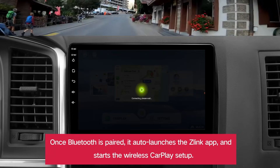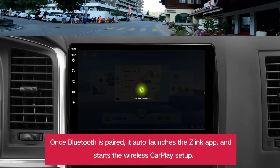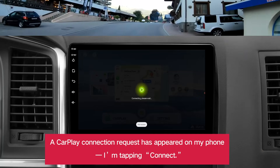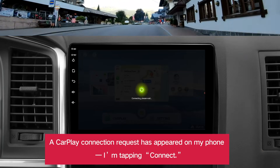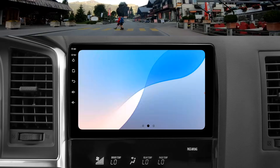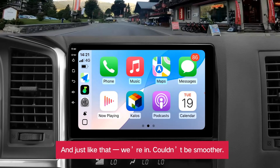Once Bluetooth is paired, it auto-launches the Z-Link app and starts the wireless CarPlay setup. A CarPlay connection request has appeared on my phone. I'm tapping connect. And just like that, we're in. Couldn't be smoother.